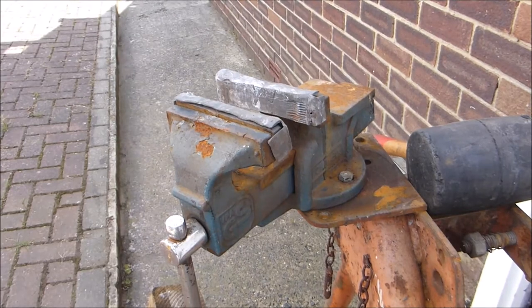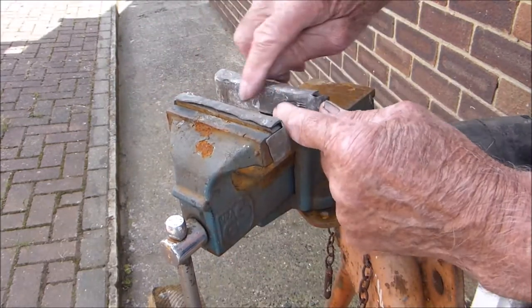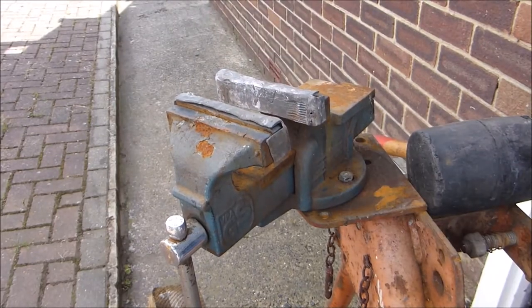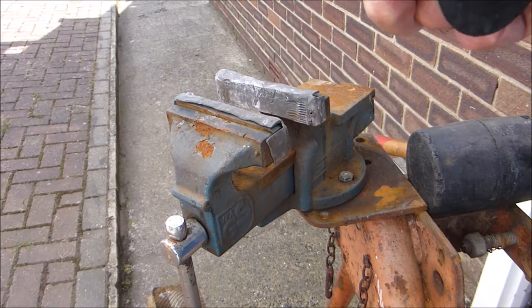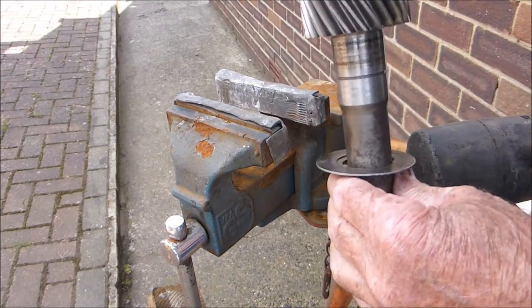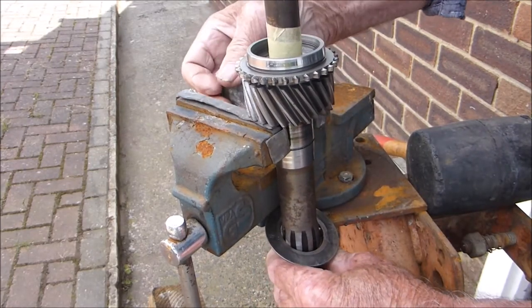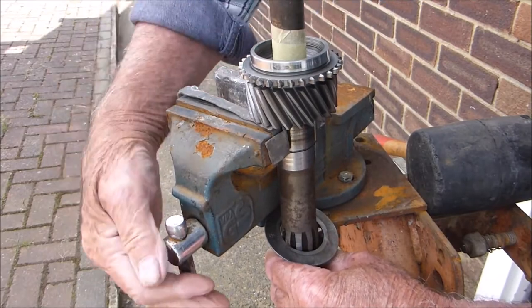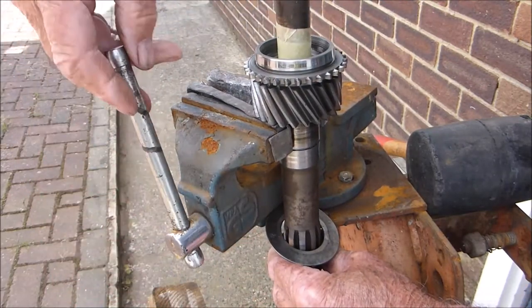Now I've got this old vise here with jaws made of lead. What I don't want when I do the next stage is to chip any of the gear teeth on there, so I want it to be nice and soft. Into the vise and grip it — that's it, held.